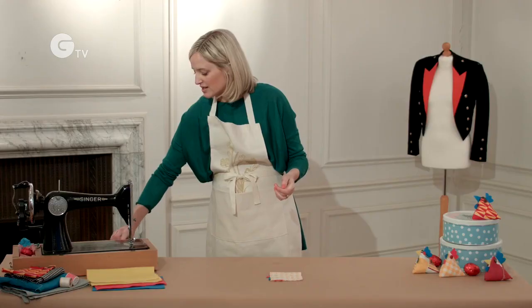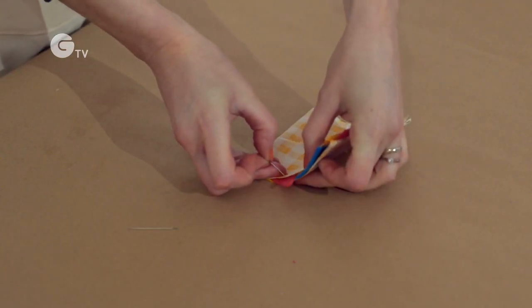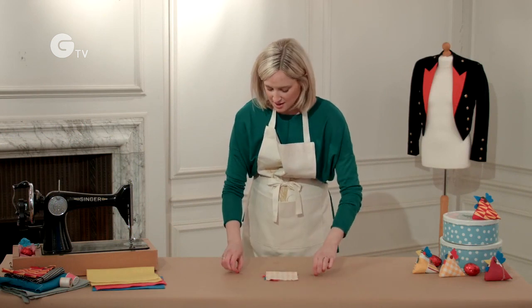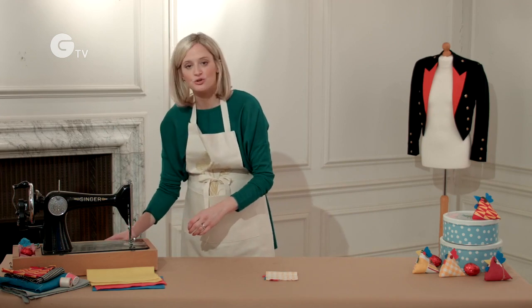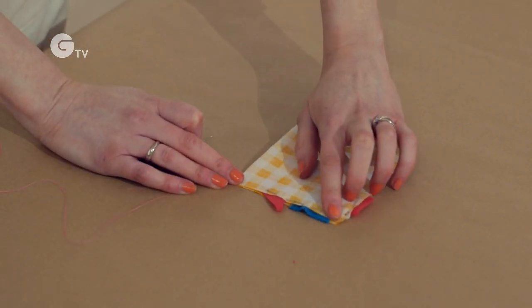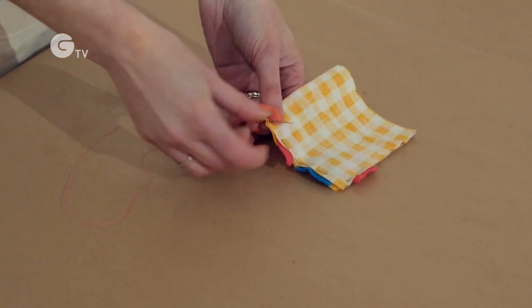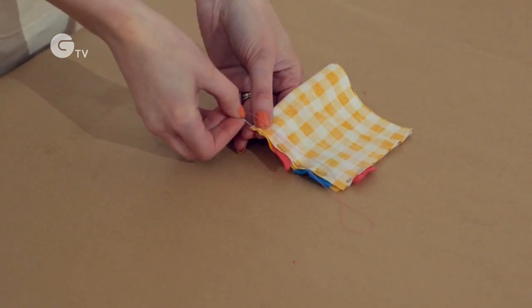I'm going to use a few pins just to hold those felt pieces in place. I've put my pins in place and now I'm just going to sew around two edges of my little chick's body — up the right hand side of the fabric and along the top, stitching those felt pieces into place.